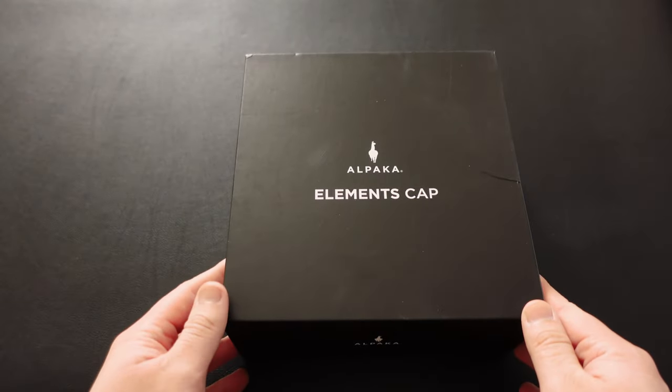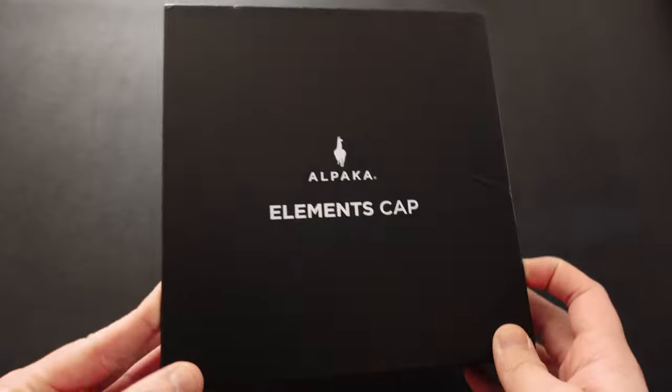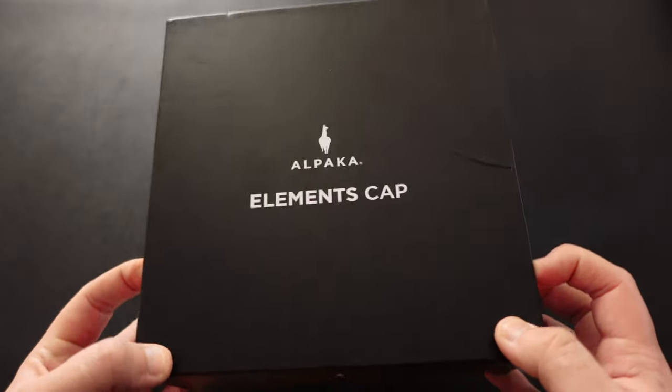Hey guys, welcome back to another video. This is the Elements Cap from Alpaca. I've been using this cap now for a few weeks and I have to say I'm really impressed with it.